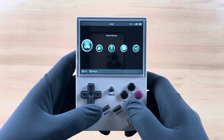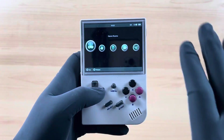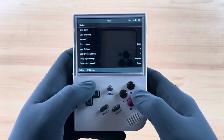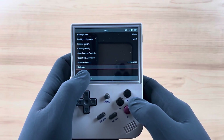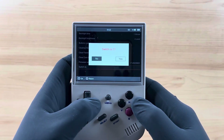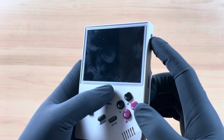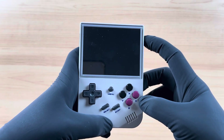Now if we didn't like the stock operating system, we can navigate on over to Garlic without having to install or do anything. I'm simply going to head on over to settings, scroll all the way down to the bottom, and as you can see there is an option that says Switch OS. I'm going to select that and then select yes. From here it's going to shut down my system, then I'm going to turn it back on and you're going to see that it's booting up in Garlic.